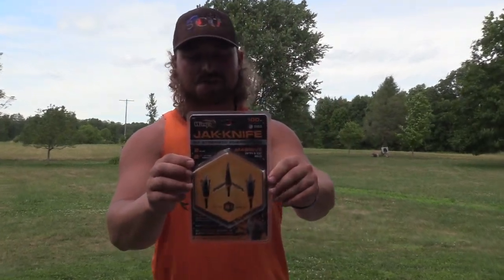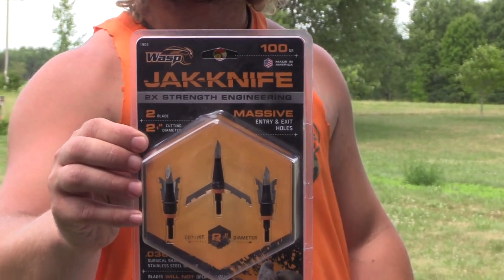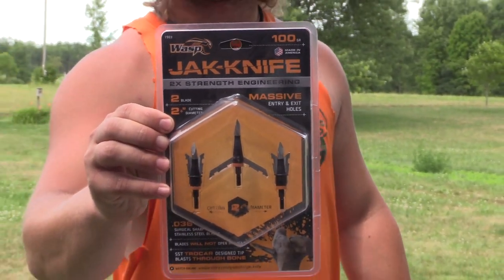What's up guys, Jake Sleisman, Blue Collar Outdoors. Today we got the old Wasp two-inch cut Jackknife — a two-blade mechanical that we will be testing today.